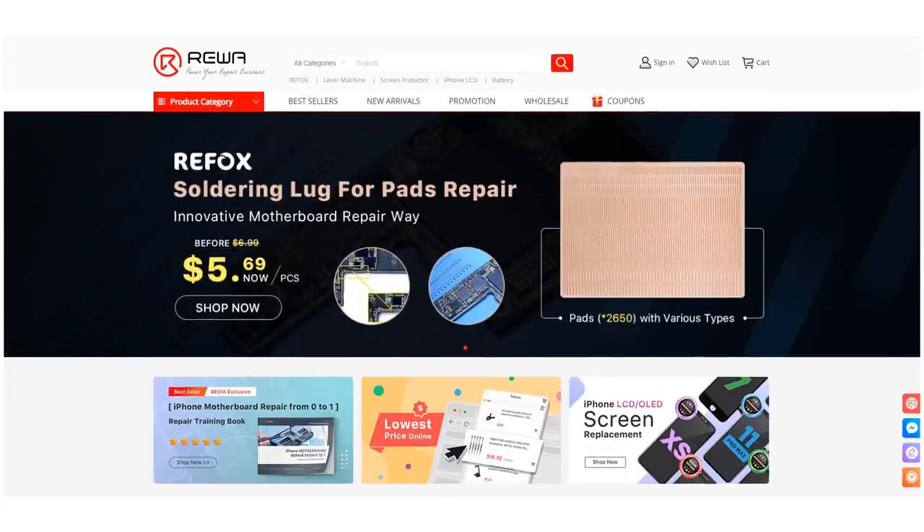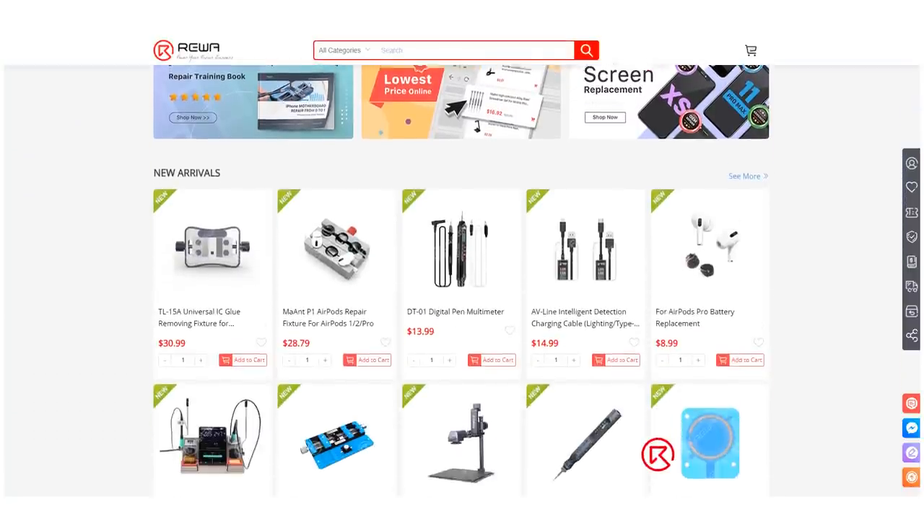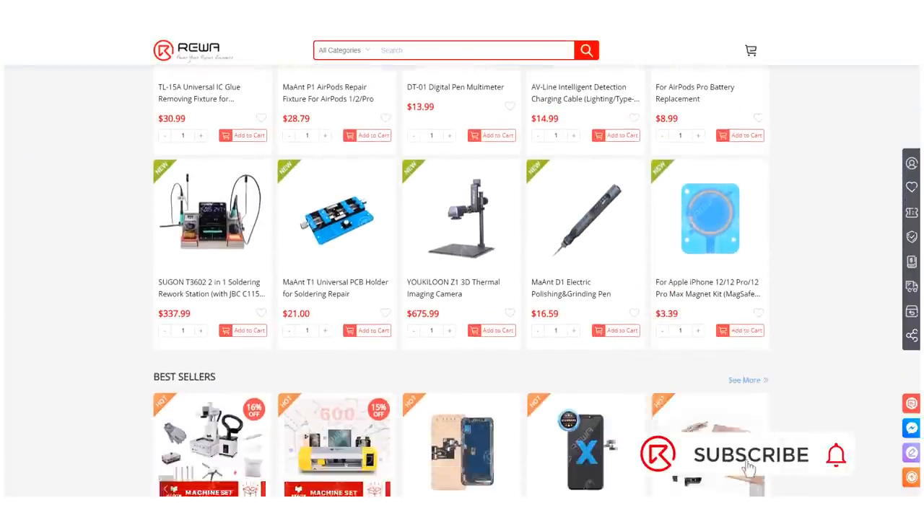You can buy repair tools and supplies in the video on Rewa Shop. Please don't hesitate to contact our account managers or customer service team for more details. Thank you for watching.